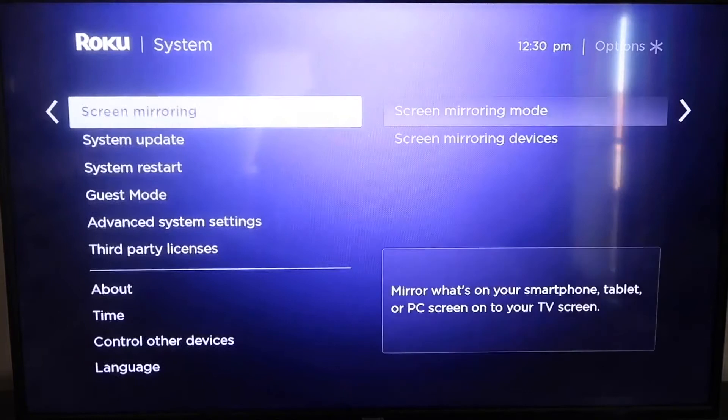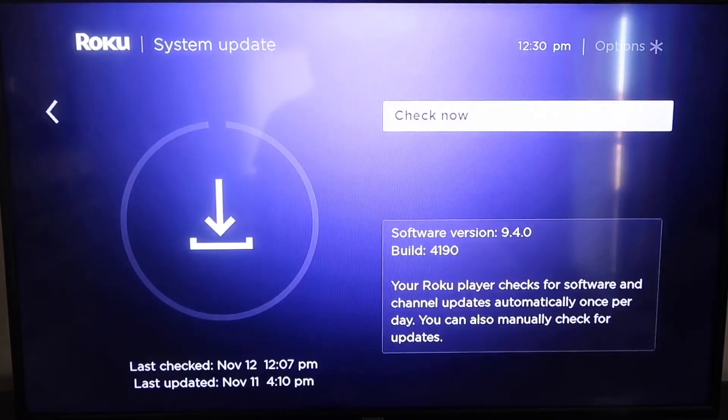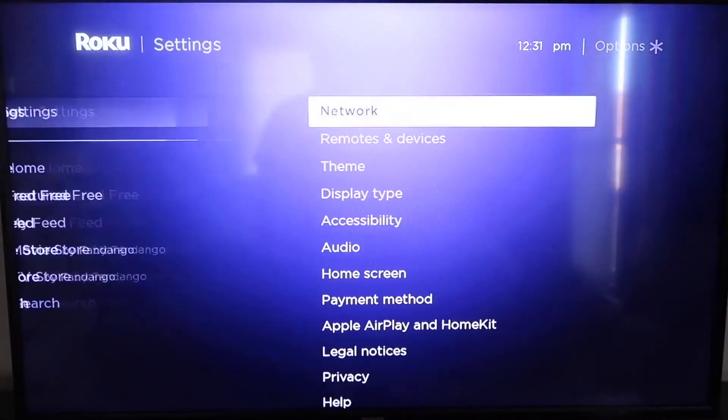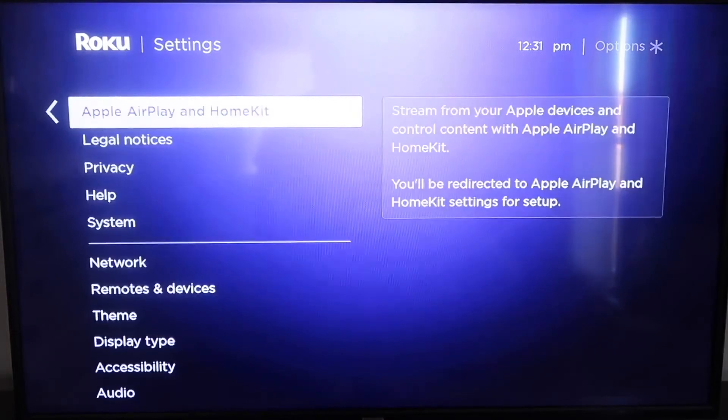Then go down to where it says System Update, click on that, and then select Check Now. After it's all the way up to date, go ahead and click your Home button again to go back to the home screen, then go down to Settings, and then down to this new category right here — Apple AirPlay and HomeKit.